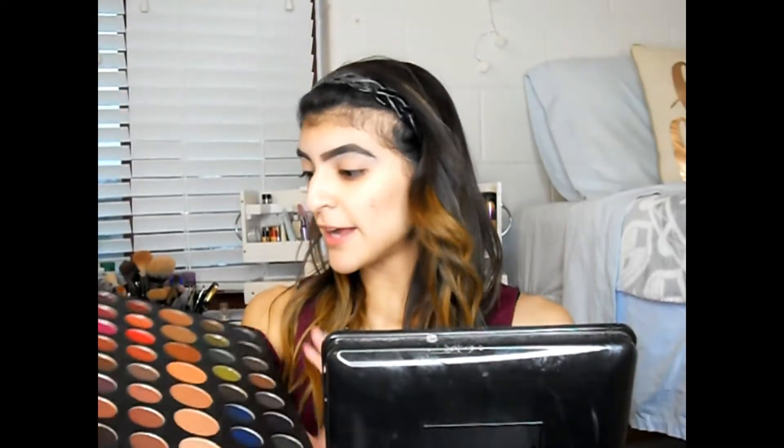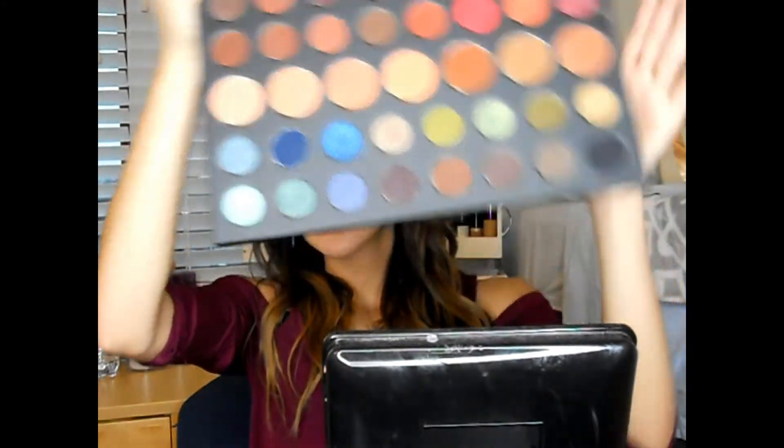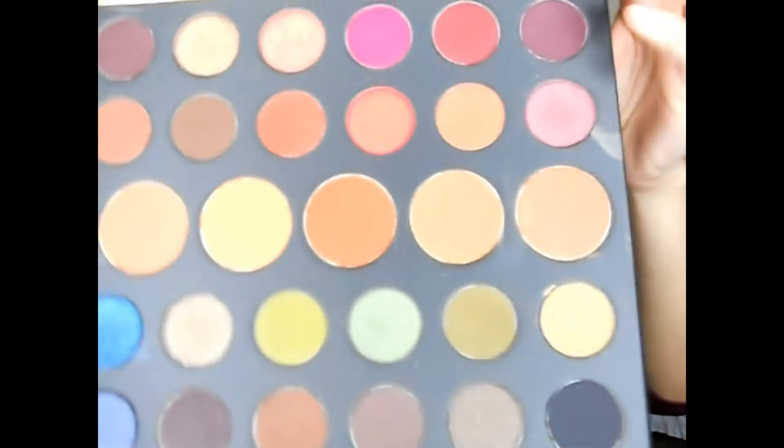Looking at this eyeshadow palette, I feel really inspired by the blues, but with the shirt I'm wearing today — it's more of a burgundy — I think I'm gonna gravitate more towards the burgundy and reddish tones on this end. I'm gonna stick with those tones just for today. I'm thinking I want to do more of a cut crease look.